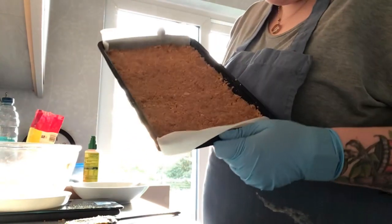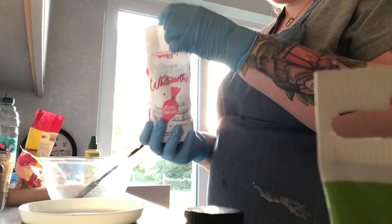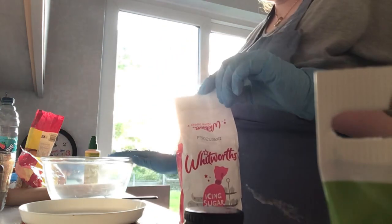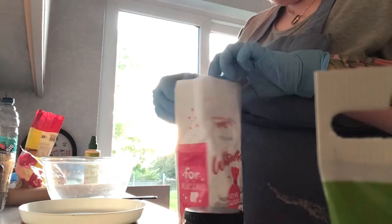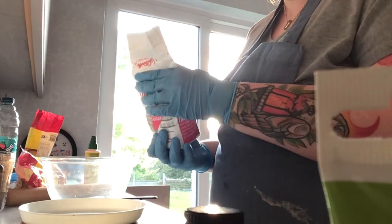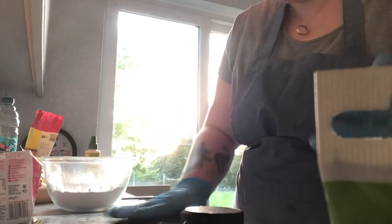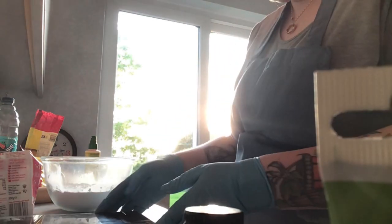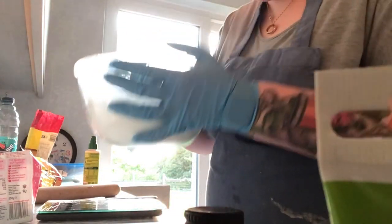It kind of looks like cheesecake right now. All you're going to do is pop this in the fridge to chill while we make the filling. Next bit is the tricky bit — we're using icing sugar, so I'm just going to wash my bowl so it's all nice and clean. We're going to have 350 grams of icing sugar. So we've got 350 grams of icing sugar in here.